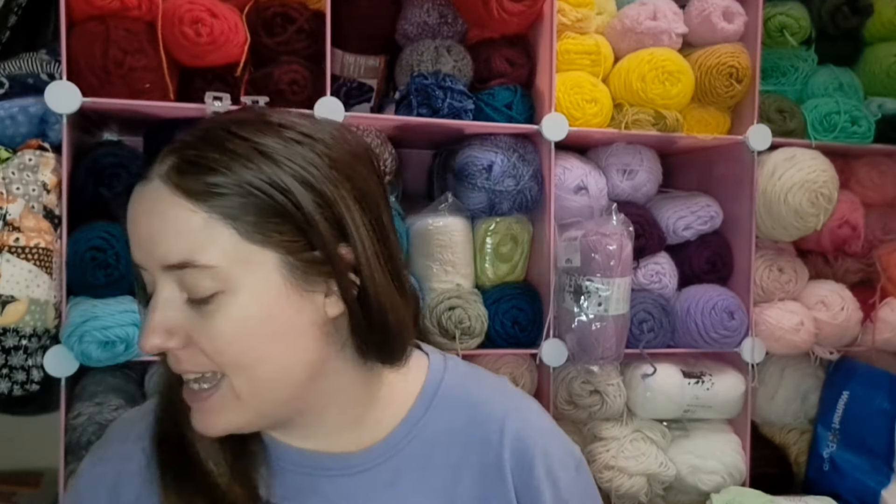Hey guys, welcome back! It's me, Ella. Today I wanted to hop on here and share things I've been making the last few days. The last thing I crocheted was only four days ago, but I like having them on Mondays and Tuesdays. That one was made on Thursday because I was behind, so I went ahead and made a new one just to get back onto my schedule. I've got some really cute things to share with you this week.